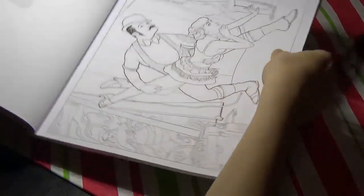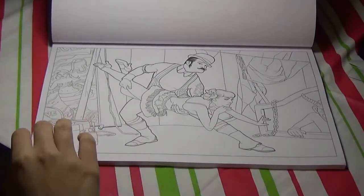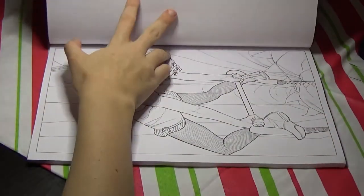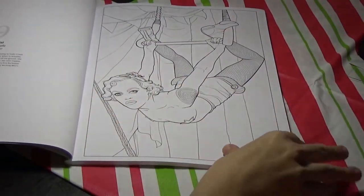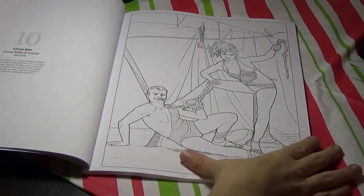Some of these are oriented sideways. It is a burlesque theme, but a lot of these have an old circus theme, because that kind of fits. Here's a lady on the trapeze, and here's another circus-themed one.